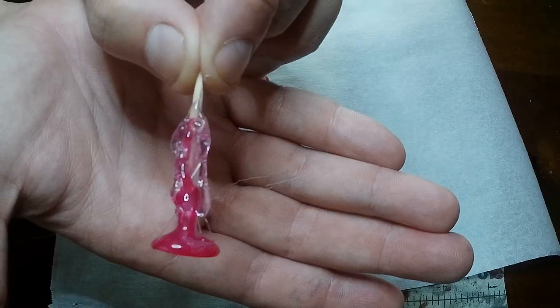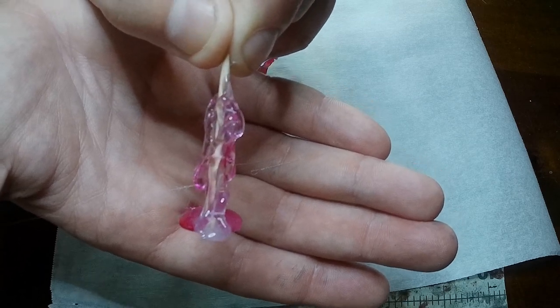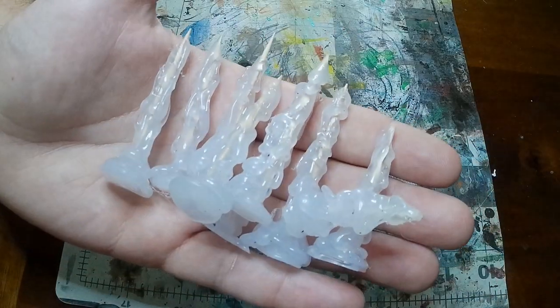Once you've done that, you're going to make a bunch of them. And once you have a bunch of them, we're on to some crystals.